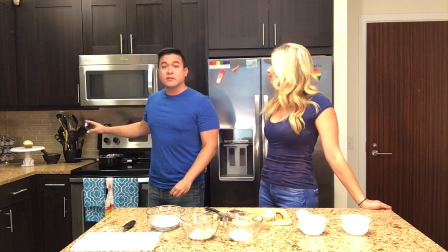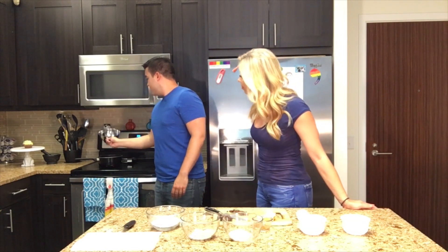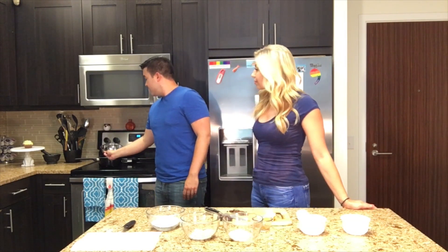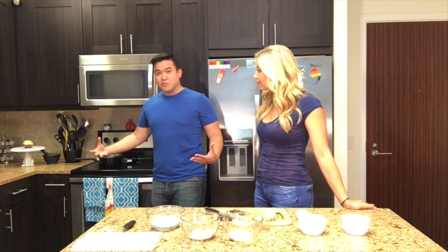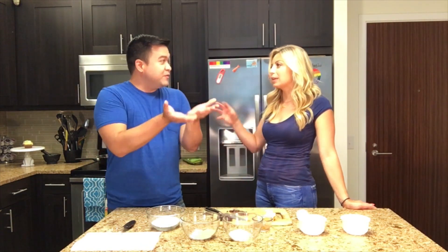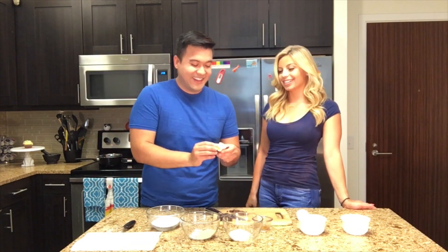On the stove over here, I have a double boiler set up. I poured a little bit of water into a pot and then put a double boiler on top — you can use another pot or a dedicated double boiler insert. I'm going to heat and boil the pot of water and then put in the butter and the chocolate shavings. They stay on that top pan so you don't mix it with the water — it just very evenly heats everything.